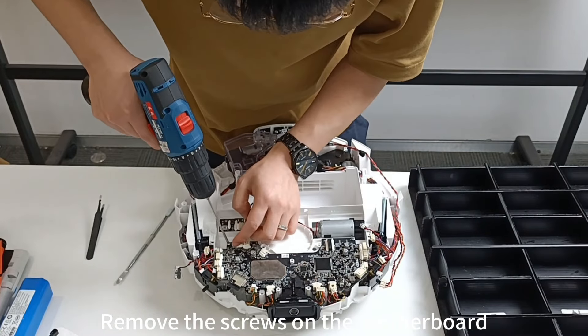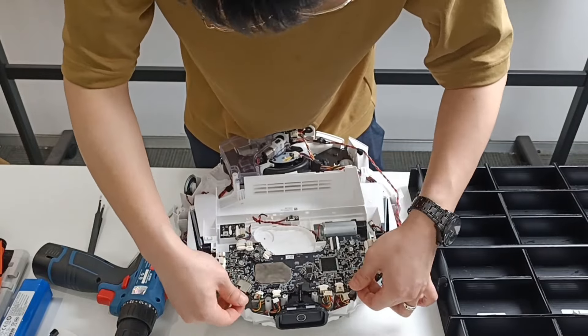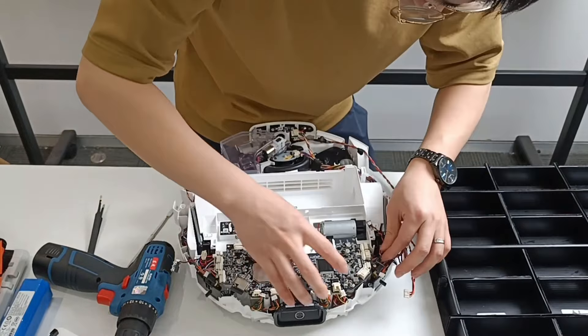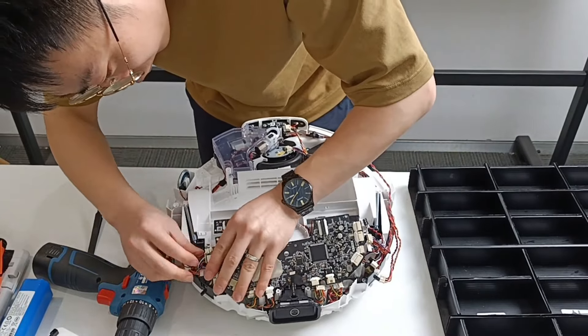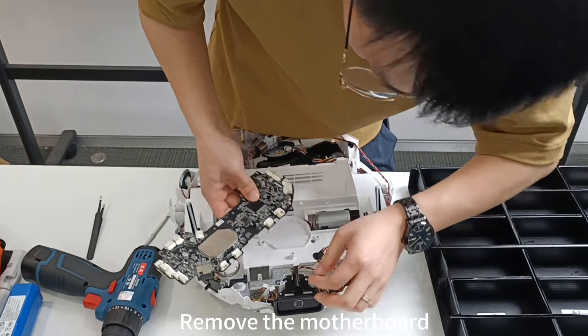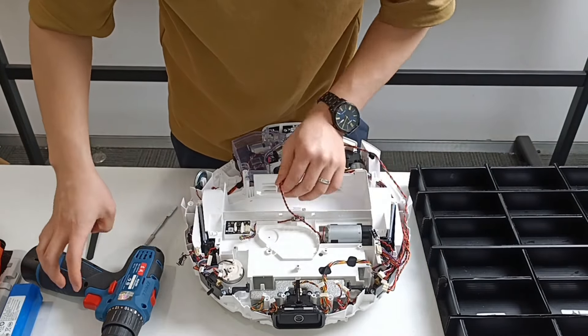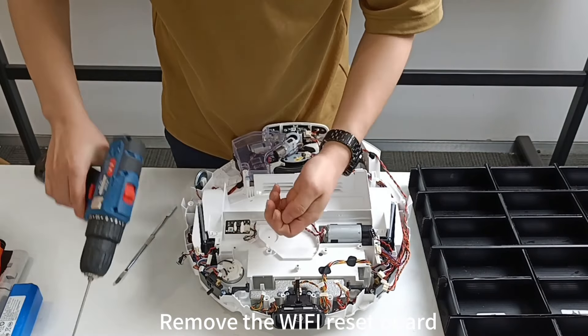Remove the screws on the motherboard. Remove the motherboard. Remove the Wi-Fi reset board.